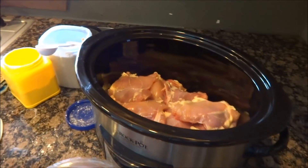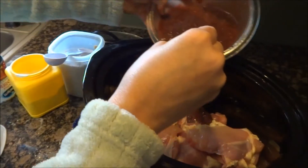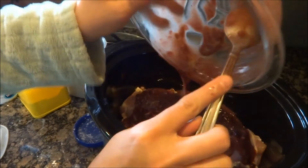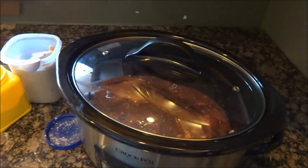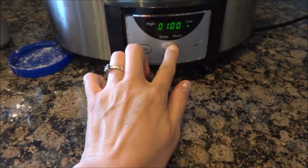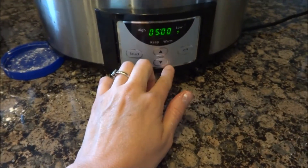Now I'm just going to pour the sauce over the chicken. We'll get more liquid in there from the chicken as it cooks. I'm going to set this to cook for five hours on low, put my timer on for five hours, and then go from there.